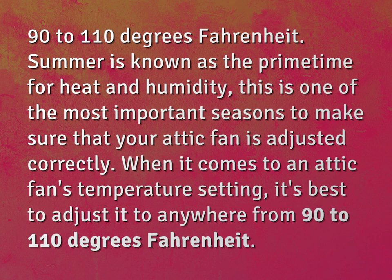Summer is known as the prime time for heat and humidity. This is one of the most important seasons to make sure that your attic fan is adjusted correctly. When it comes to an attic fan's temperature setting, it's best to adjust it to anywhere from 90 to 110 degrees Fahrenheit.